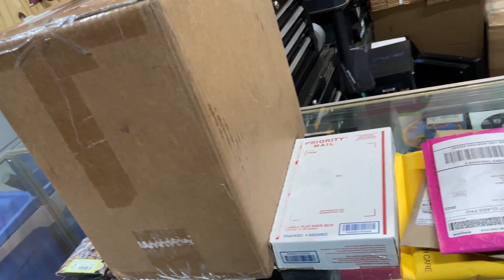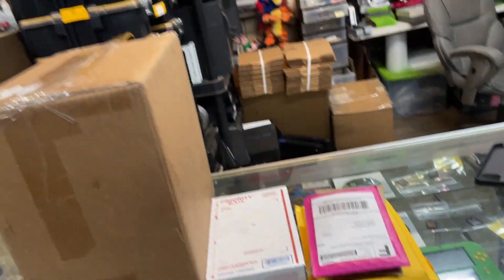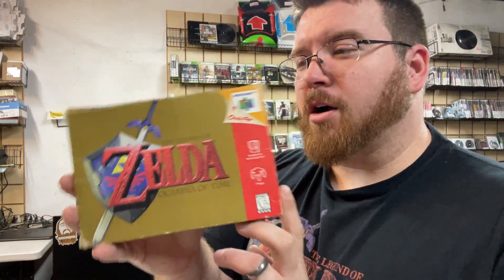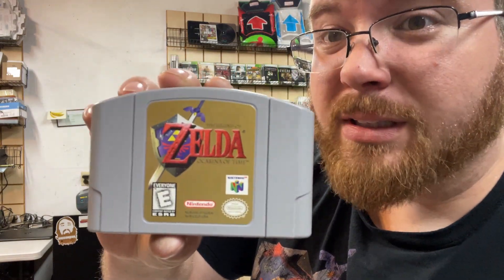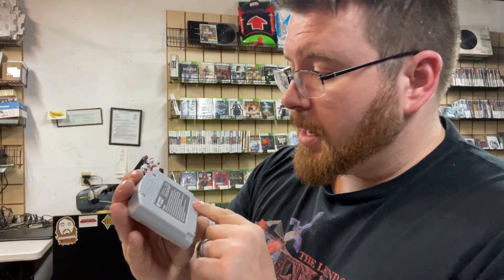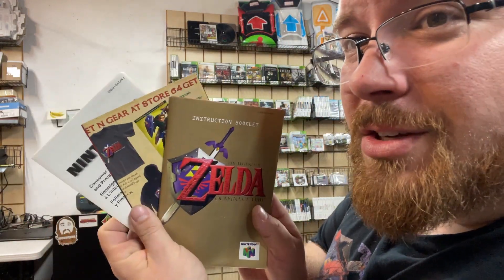We've got this big old box, a tiny box, and these tiny little envelopes. The first one we got is a box copy of Ocarina of Time. The box is not in the best shape — it's been crushed, there's creases and tears all over the place — but the cartridge is really clean, extremely clean, probably cleaner than my copy in the office. The back is clean too, and it came with all the inserts and manuals.